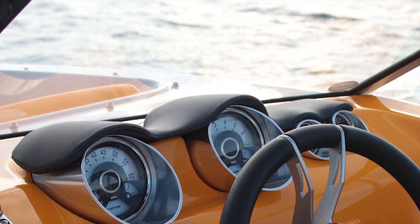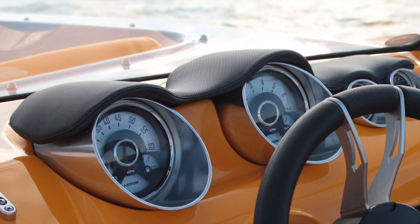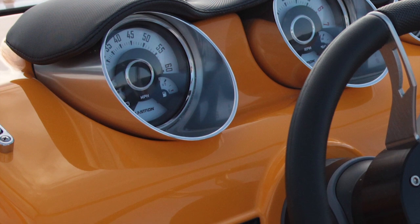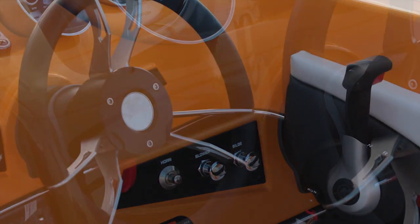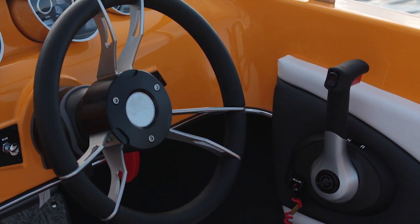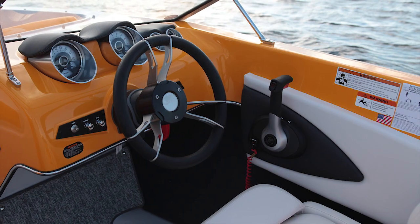Also continuing this theme at the helm, we have really interesting gauge pods that you're only going to see on Glastrons — a totally unique design — and it's got eyebrows to help shade the gauges, and pull-button accessory knobs, so you've got a really cool look here. The steering wheel is particularly interesting: it has a center badge that stays centered no matter if you're cranking it into a hard turn or just cruising along in a straight line.